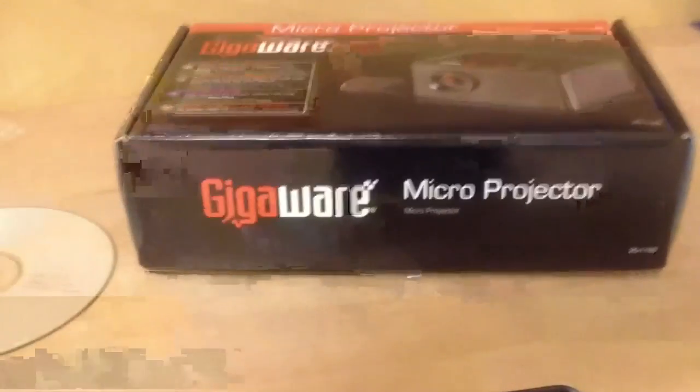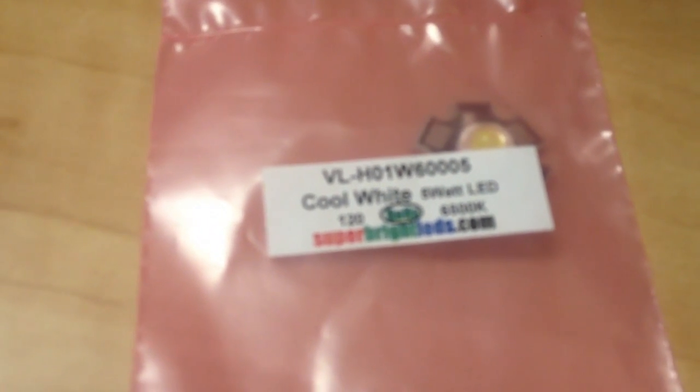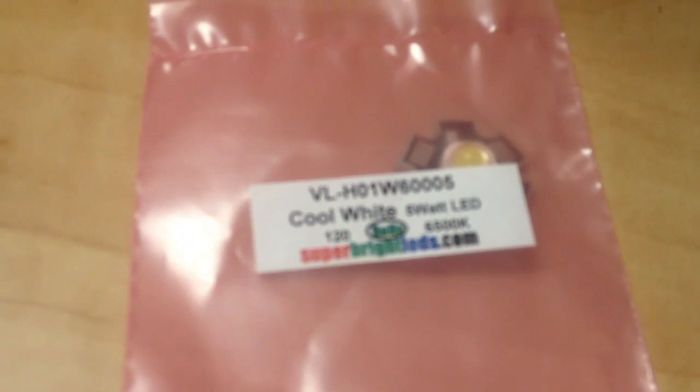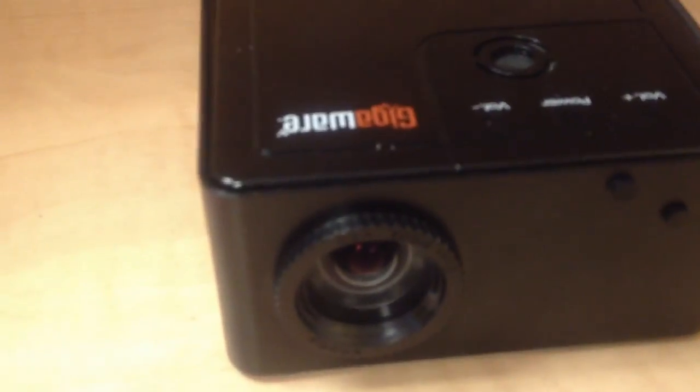In this video I will be upgrading the LED light in a Gigaware micro projector. I'm going to use a LED from superbrightleds.com — the LED output is 350 lumens. The output on the Gigaware micro projector is 10 lumens.